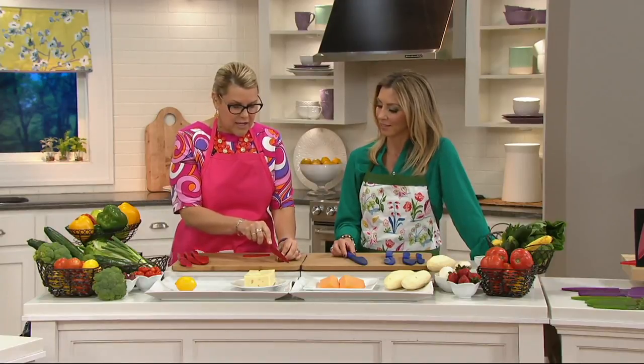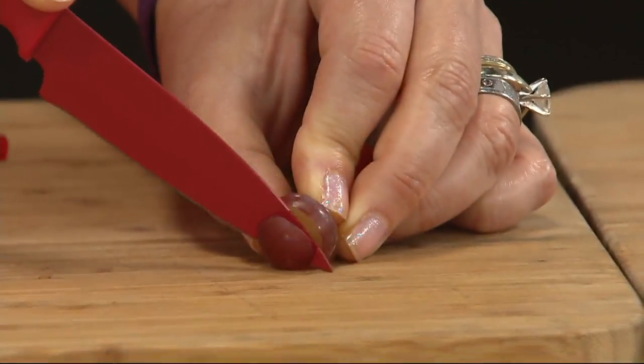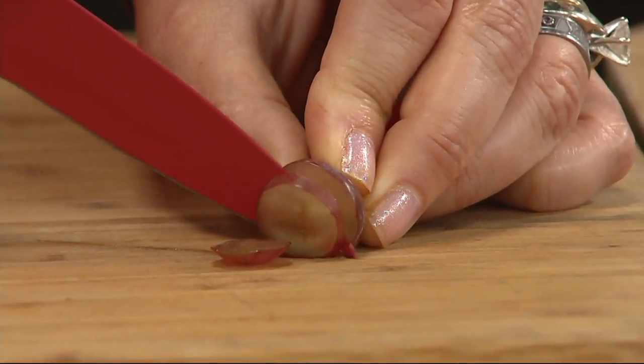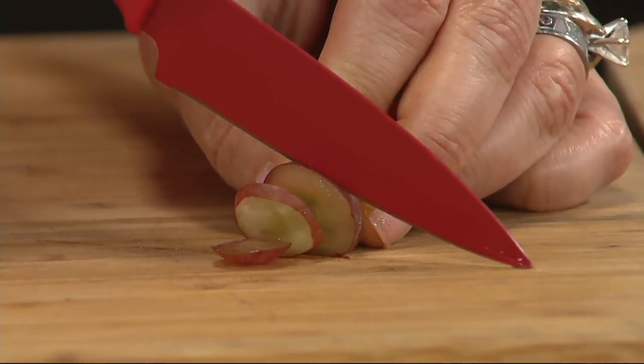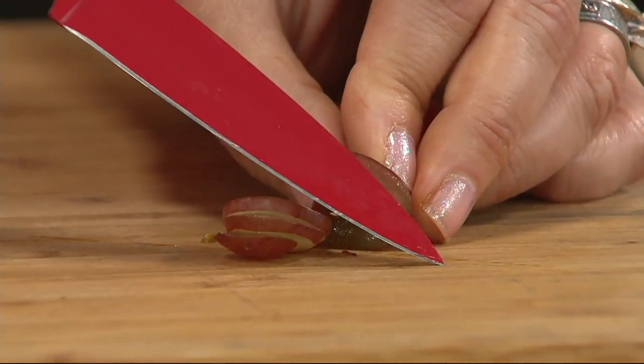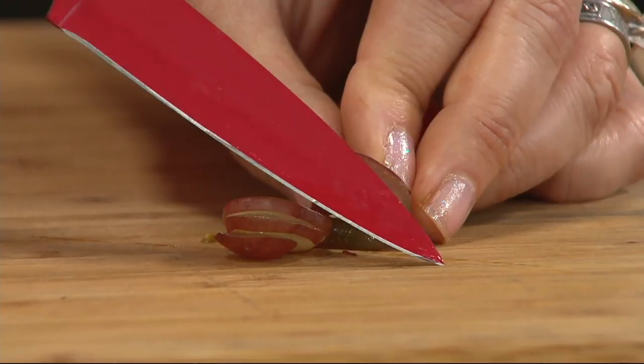This is what a sharp knife should do. You shouldn't have to saw — you should be able to just pull it through, and that's just through a soft grape. Pull it through. I used to do a blueberry back in the day — I would never think of taking a knife to a blueberry. You could do that with this set? Yeah, you could. It's that sharp.